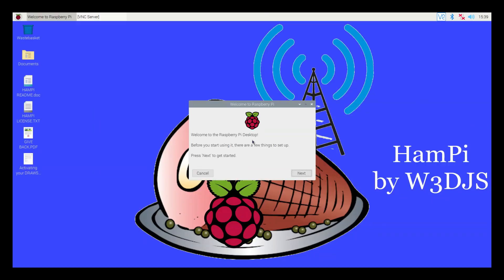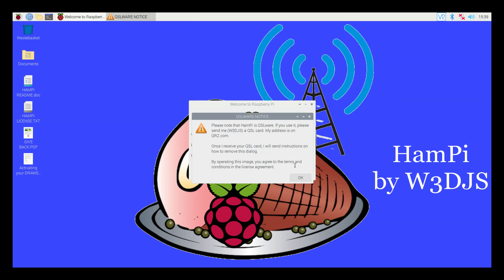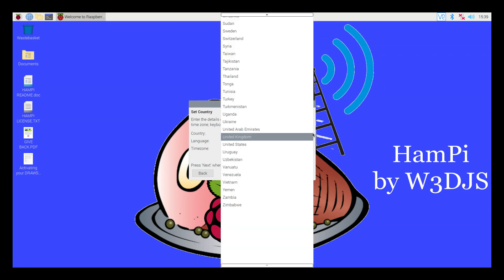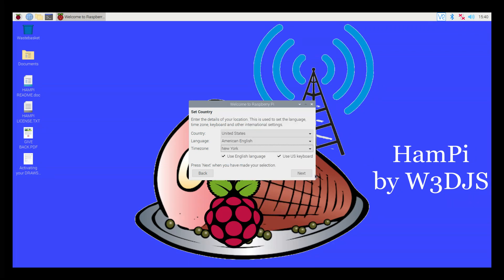With the micro SD card inserted into the Raspberry Pi, I boot it up using a screen capture via a video capture card. It boots up, which is a good sign. The first thing we get is a warning that SSH is enabled and the default password for Pi has not been changed. There's also a note about QSLware — you can send a QSL card to the creator W3DJS. We go through quick configuration: I set my country for Wi-Fi purposes, language to American English, and keyboard to US. Then I click next and it sets my location. After that, we're prompted to change the password — I set it to the default 'raspberry.'